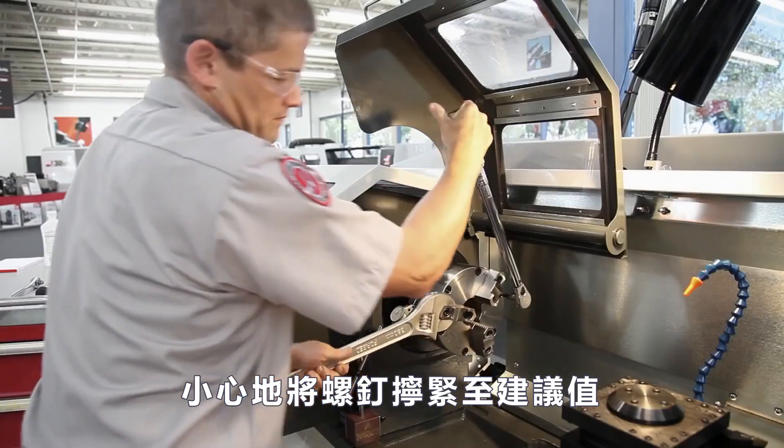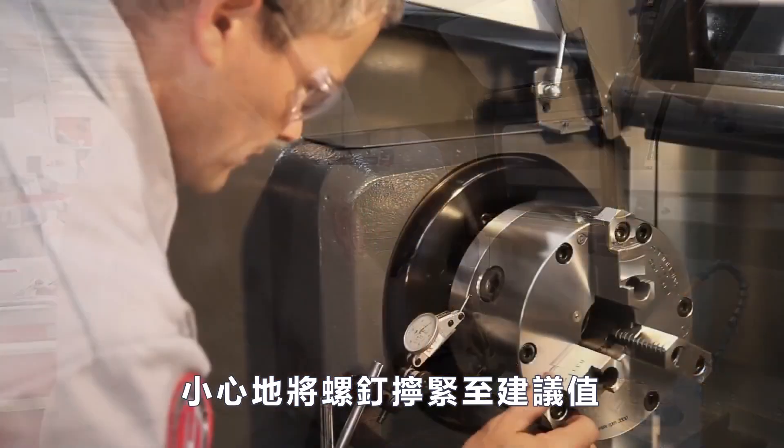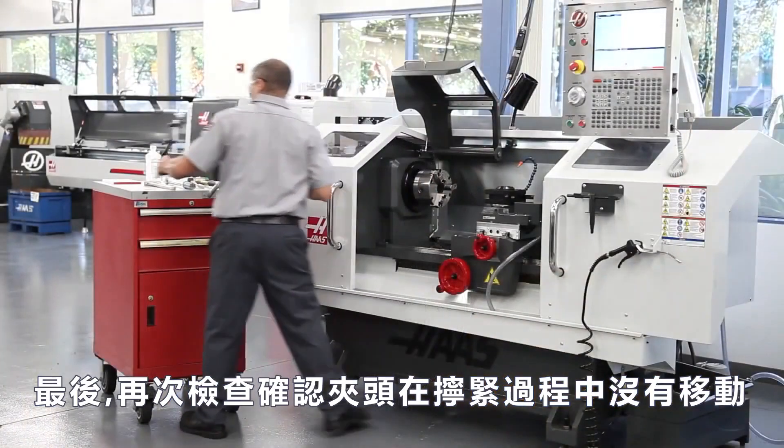Carefully seat the screws in a star pattern and torque them to the recommended value. Finally, recheck run-out one more time to verify the chuck did not shift during tightening.